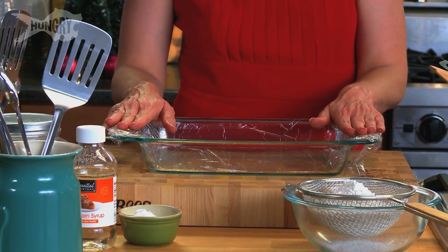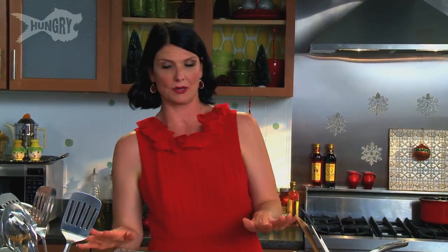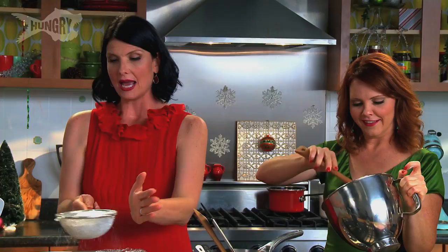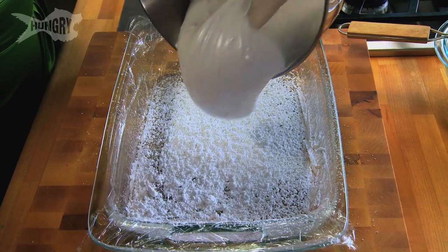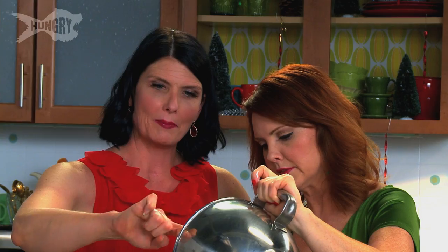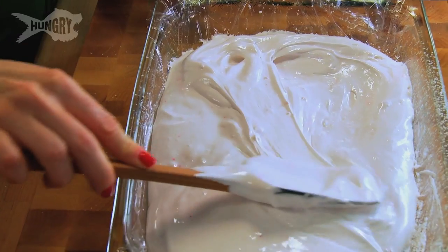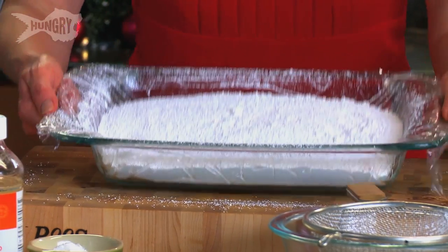We're gonna put this into our favorite dish. What we've done is sprayed it with cooking spray and then lined it with plastic wrap — this helps pop it out without a lot of drama. Take some confectioner's sugar and coat the bottom pretty liberally. Oh Krystal, look how shiny and beautiful that is — that red is just kind of popping! Top it with some more powdered sugar. This is gonna go into the fridge and set. Chilling it down is going to help it cut cleanly and really hold its shape.